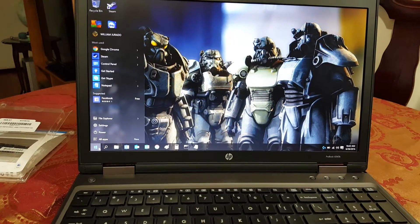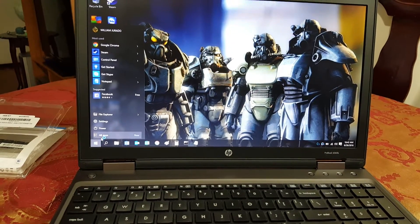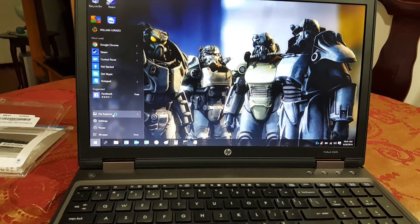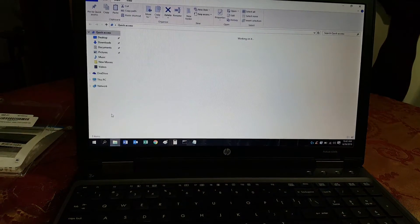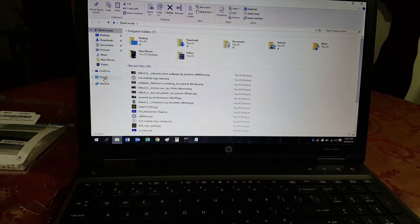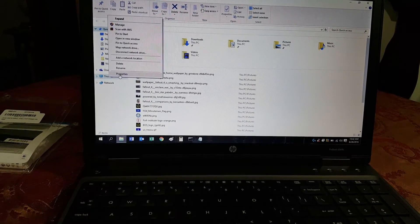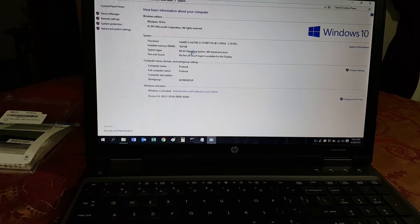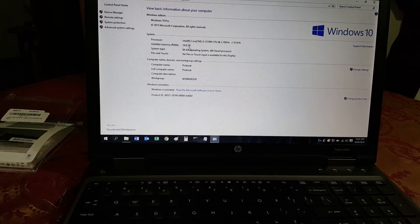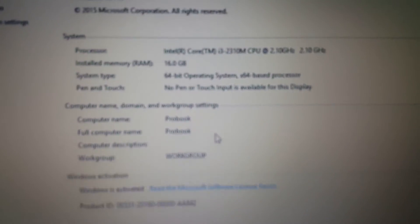Click on the Windows logo and go to File Explorer. Right-click on This PC and select Properties. Then verify that the installed RAM shown here says 16 gigabytes.